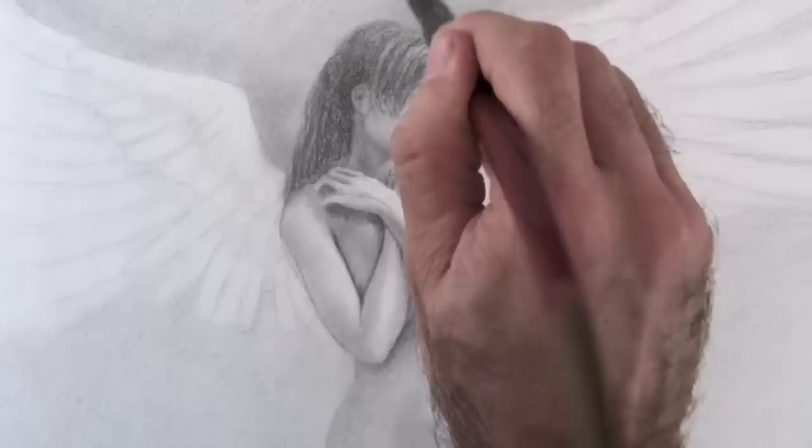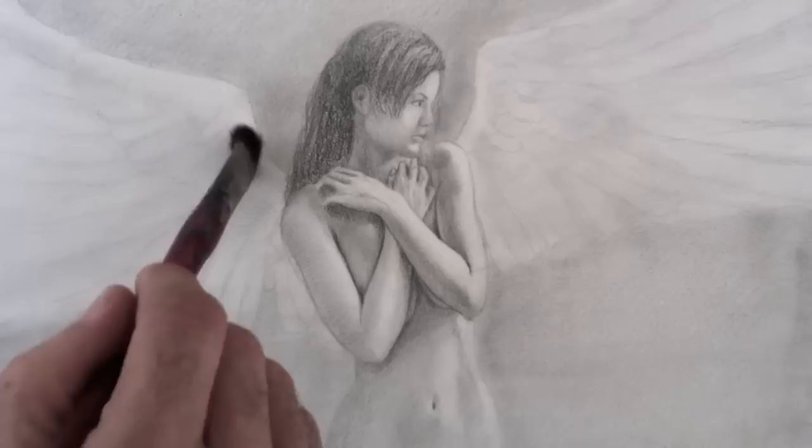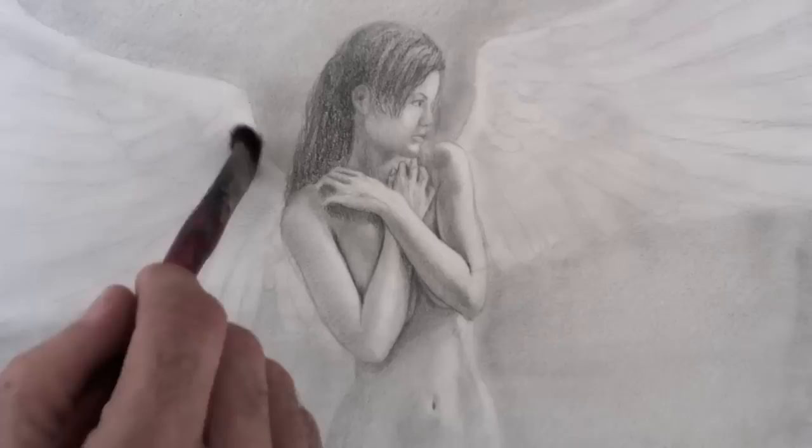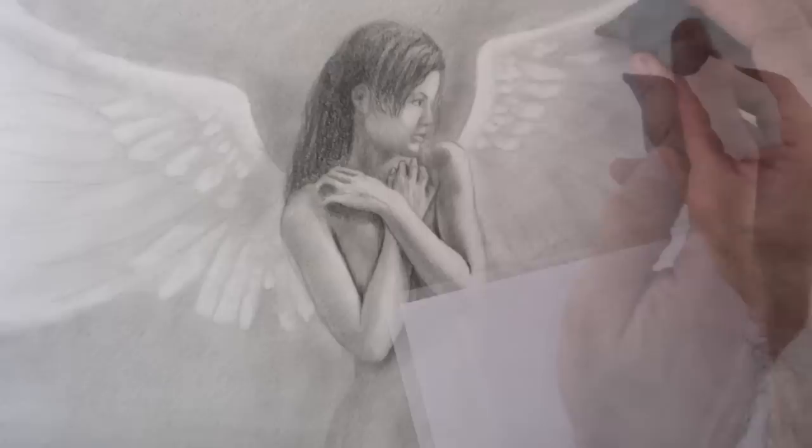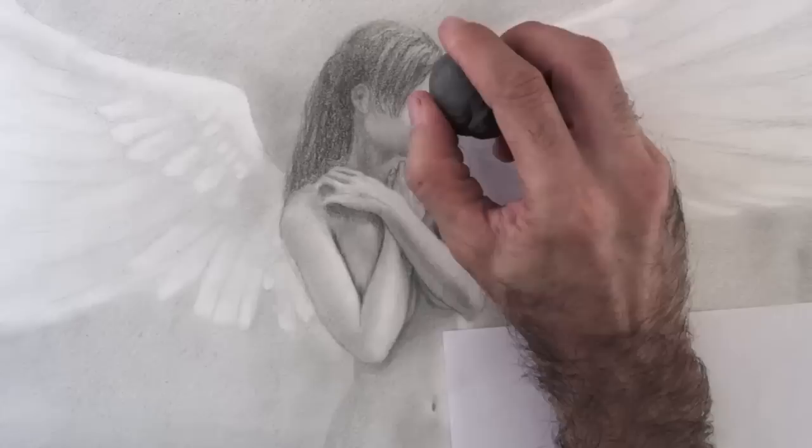I use the graphite powder from when I sharpened the leads to charge the brush and darken the background. I go over the figure as well to integrate it, and over the wings to give them a tone. This allows me to give light accents to some feathers. I then smudge and integrate them with the brush.